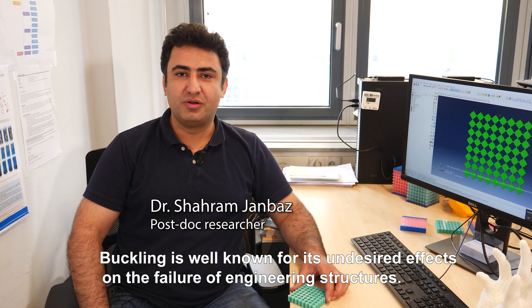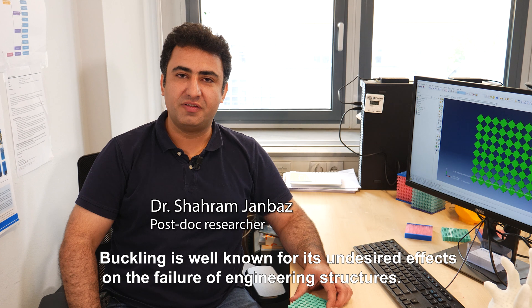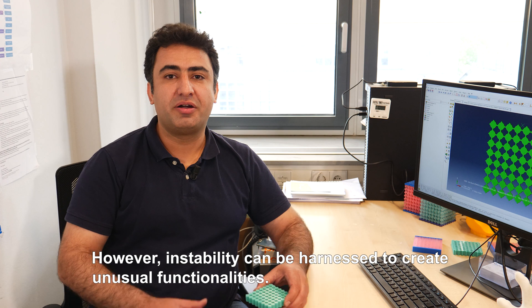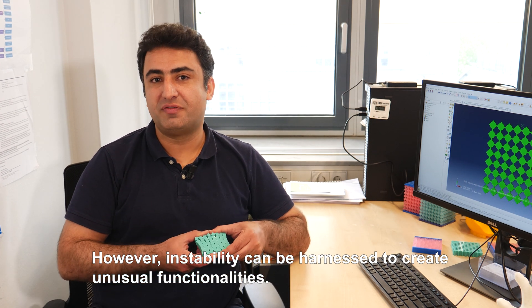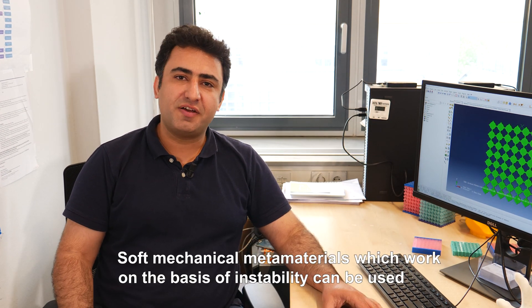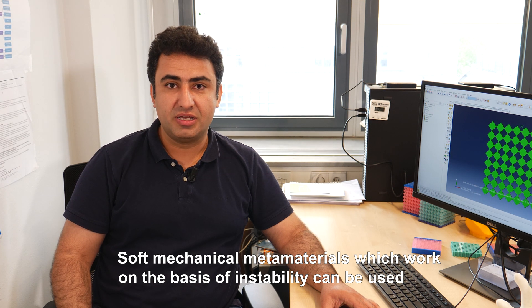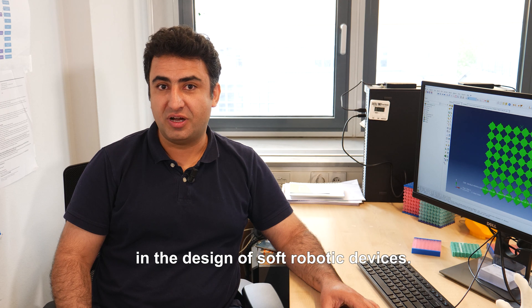Buckling is well known for its undesired effect and the failure of engineering structures. However, instability can be harnessed to create unusual functionalities. Soft mechanical metamaterials which work on the basis of instability can be used in the design of soft robotic devices.